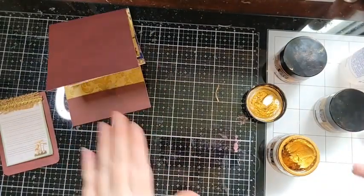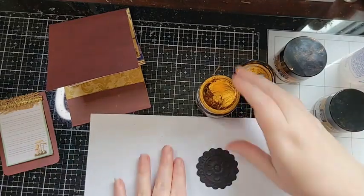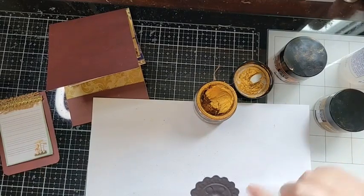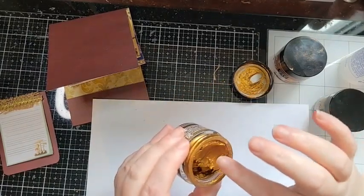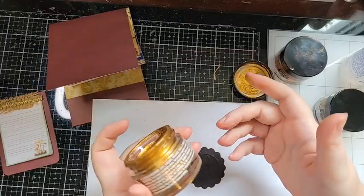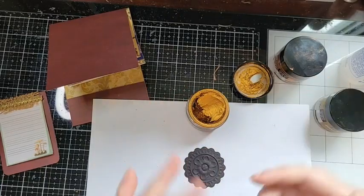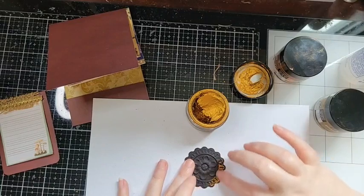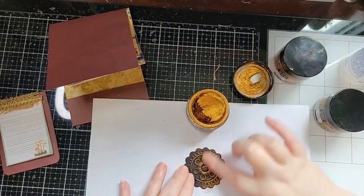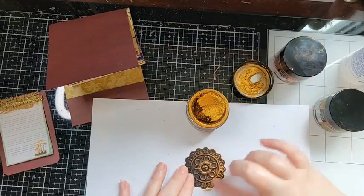So you guys can see what I'm doing — I'll put that on a white piece of paper I've used for heat embossing. Make sure you're on the right side. I just touch the product and I get a really good amount — this is going to last me forever. I've had this for two years and use it quite a bit. You literally just touch it and rub it around with your fingers in a circular motion, and it gives that faux metal illusion.